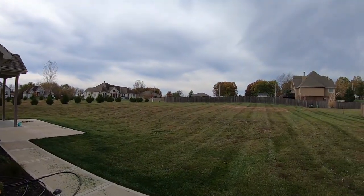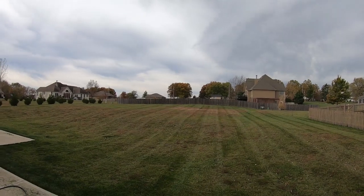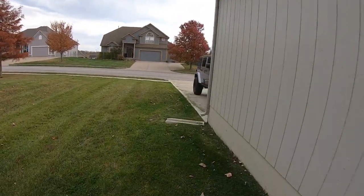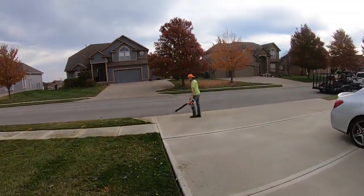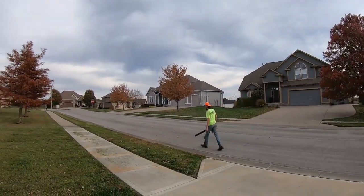All right guys, that is going to do it. See that? Yeah. Last mow of this one. And man, I'll tell you what, it has been fun using this little stupid thing. Better than nothing. Can't be too picky because at least I had a friend that was willing to loan me one.